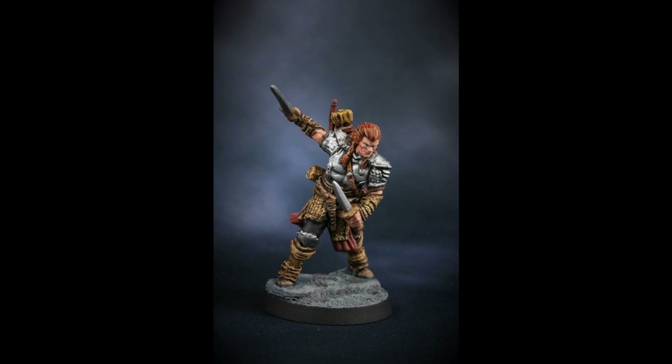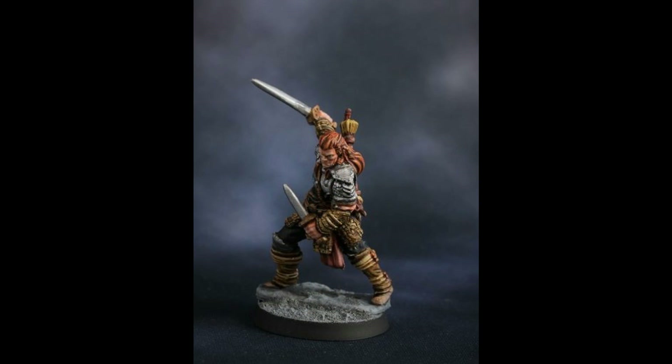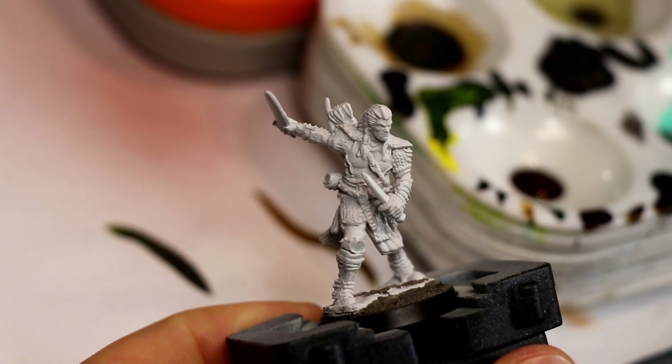All right, guys, here are a few photos of the finished miniature that we are going to be working on in this video. I've got him mounted on a 25mm base with some Vallejo texture paste for the base material, and I'm using the primer he came with.